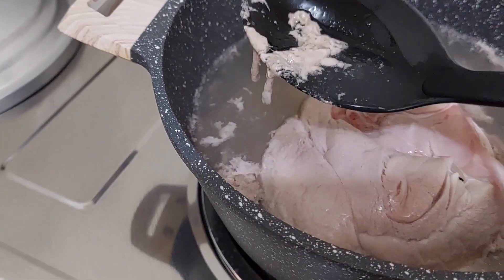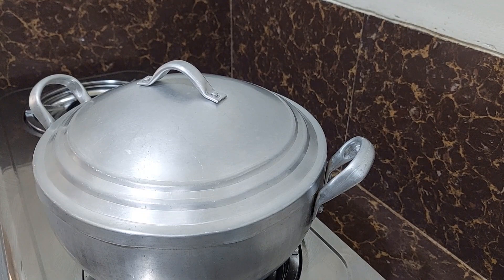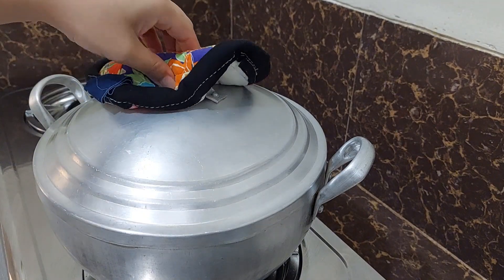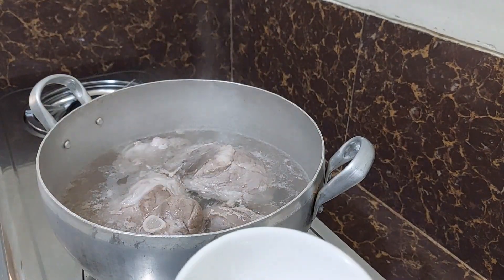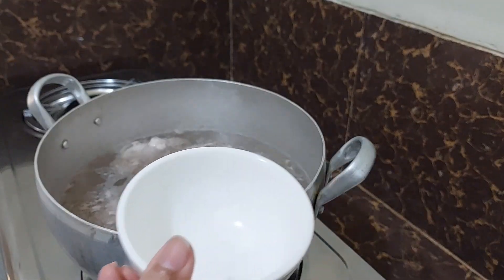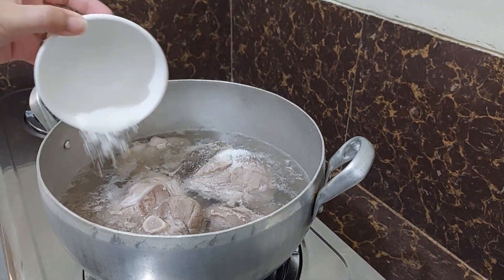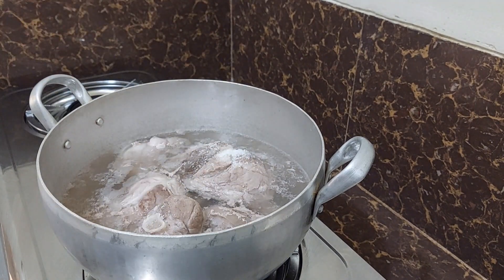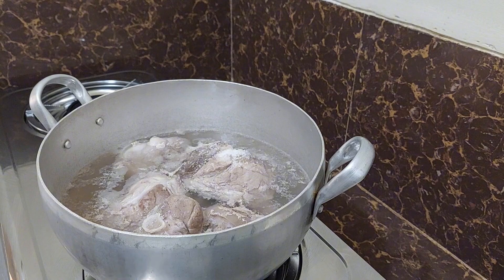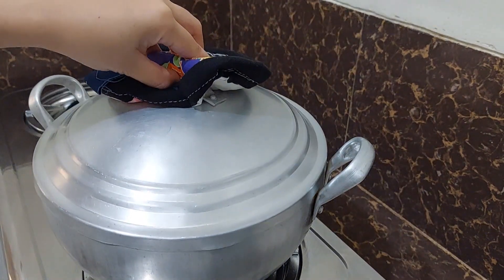While the pork is boiling you can see some fat residue, so you need to remove it. I replaced my pot with a bigger one because the other one was too small. Now we are going to put salt on our pork, then cover it and let it boil again.